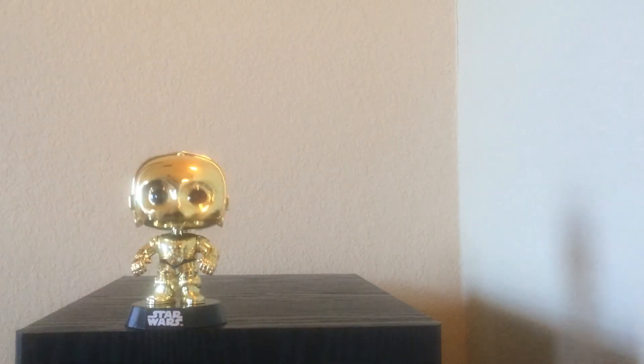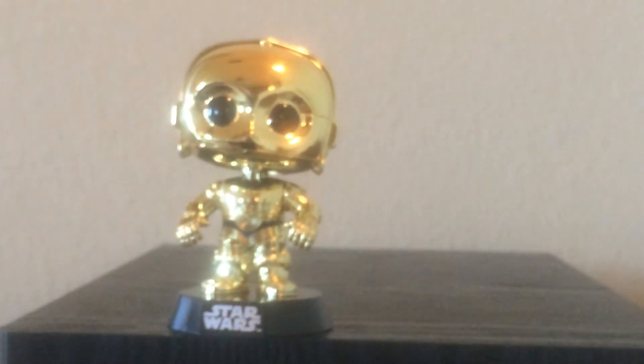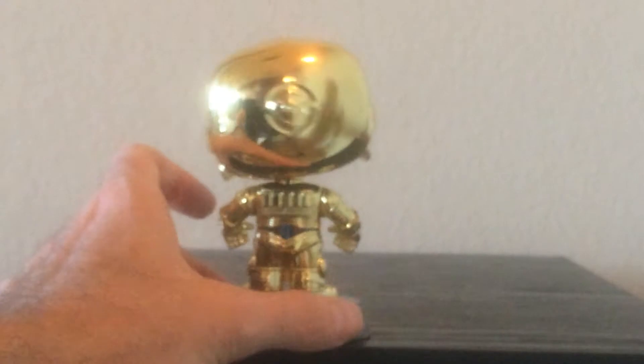These are the only four Pop Vinyls I have in this series. I may be getting more because I really like them. There's C-3PO — they're a little bobblehead. I think that's for licensing because they have to make bobbleheads, not figures, or something like that. I'll give you a look around at him.